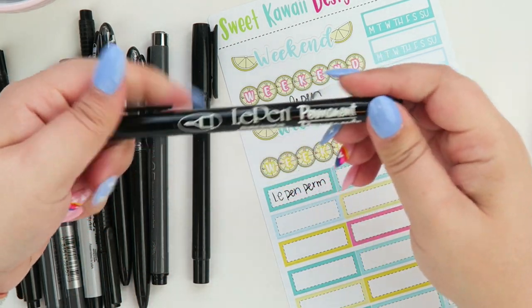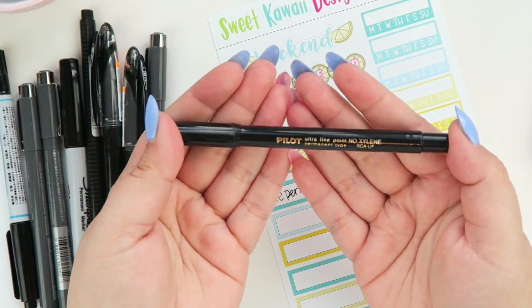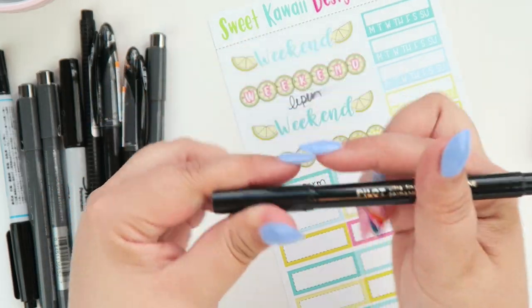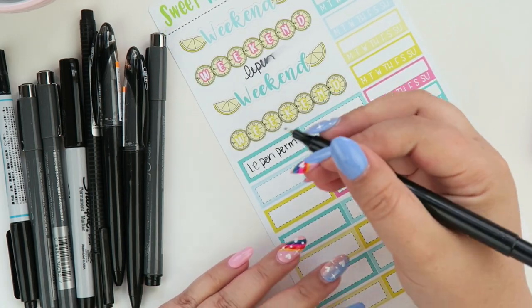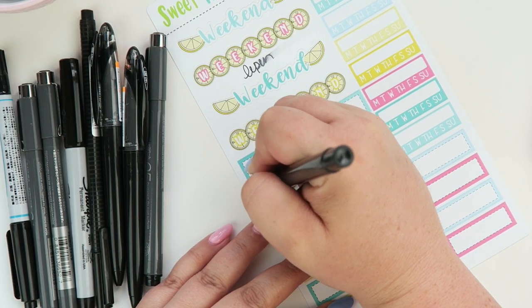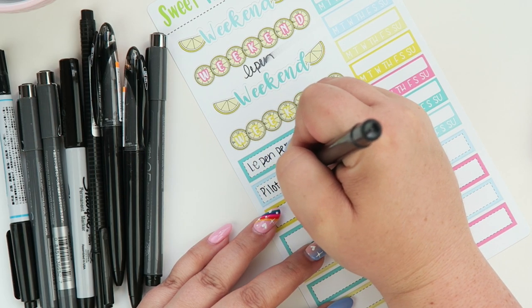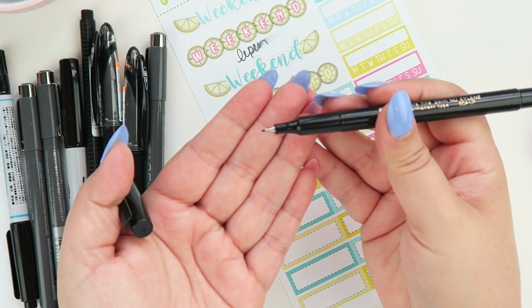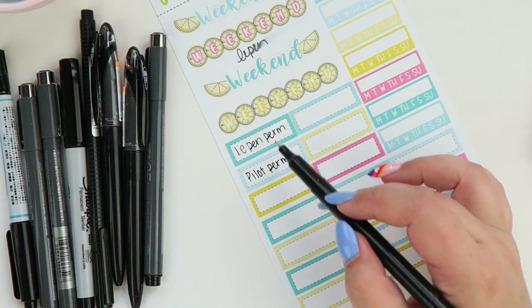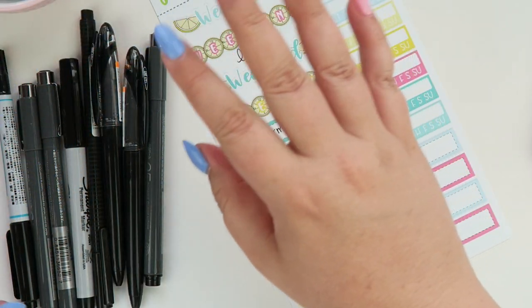With all of these pens you're going to want to give it just a second to dry. If you write and immediately go over it, it's going to smear — but if you give it just a second you won't have that problem. Up next we have the Pilot Ultra Fine Permanent; we sell this one in our shop. It works really well and it is the one I use the most — same type of tip, very similar outcome.